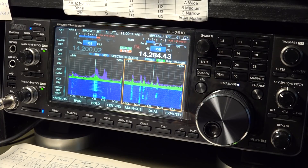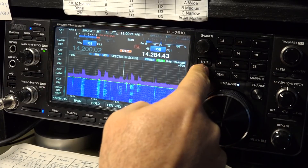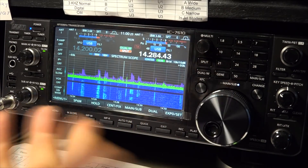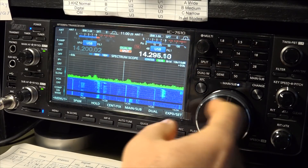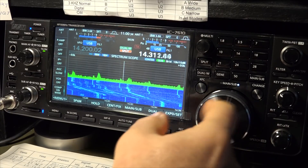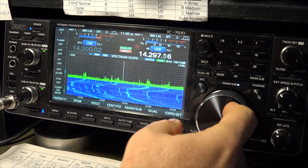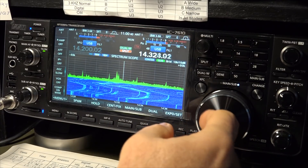The selectivity seems to be just about perfect. I don't have the numbers yet, but if you're near a really strong signal you really don't hear it unless the guy has splatter. If he does have IMD products and nasties on the side — and a lot of people are overdriving their radios — you will hear whatever's out there on this thing.